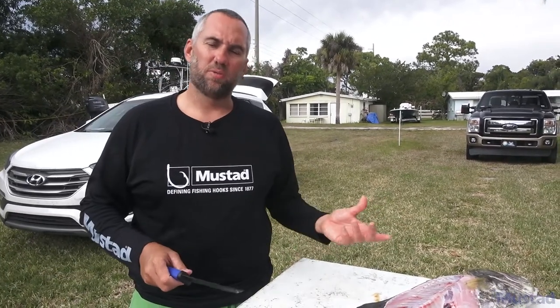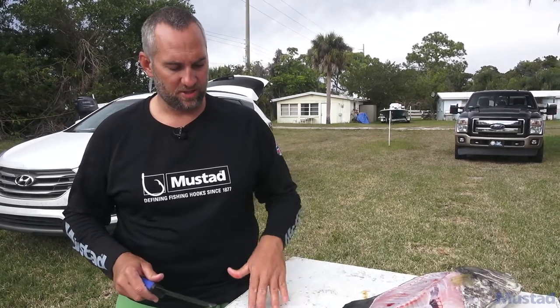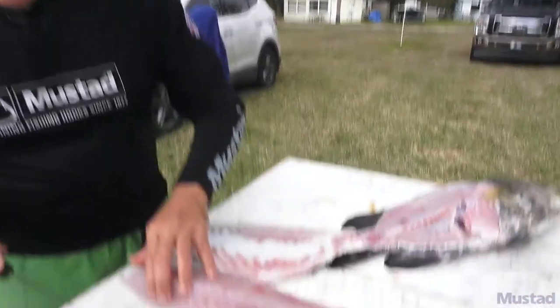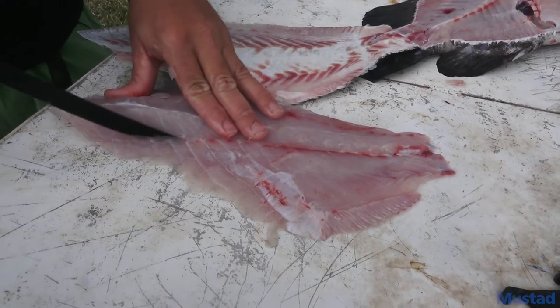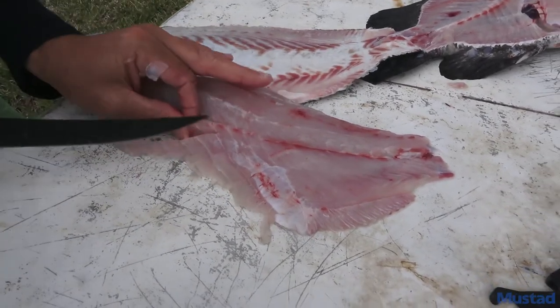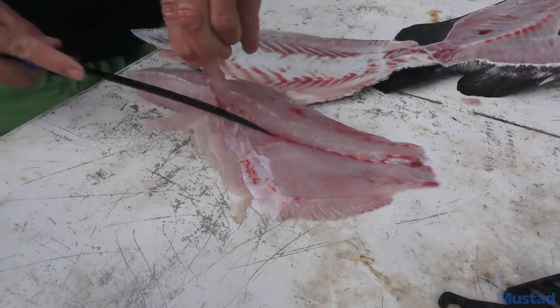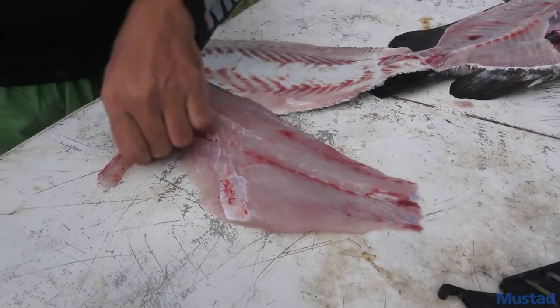If you have time to clean them the next day it seems to work out a lot better — you don't miss as much meat and everything is just really nice and firm and easier to clean. You will have a little bit of bones right through there, which is very easy — just trim that a little bit from the fins and you're good to go. And there's your fillet.